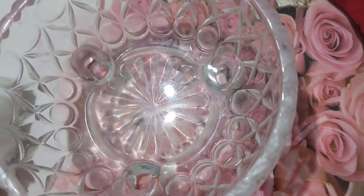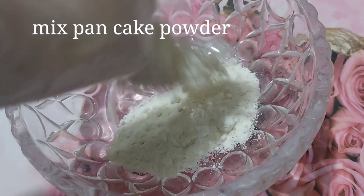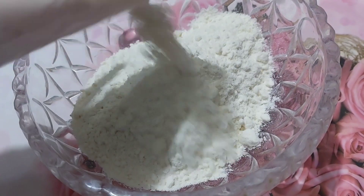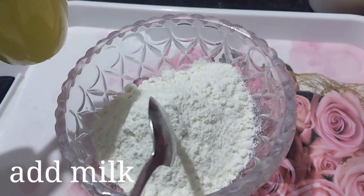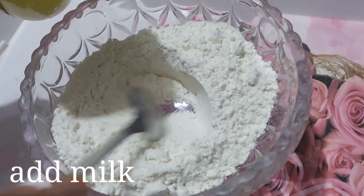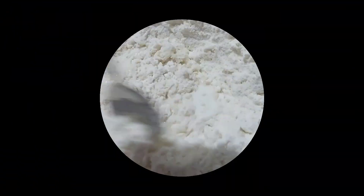Let's start with how we make a pancake. Here, I ordered a mixed pancake powder. We can only add water or milk. This is instant food for breakfast or snacks. You can make a pancake for children.